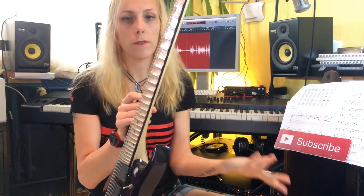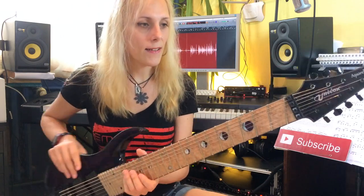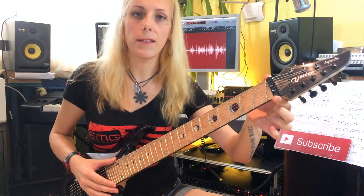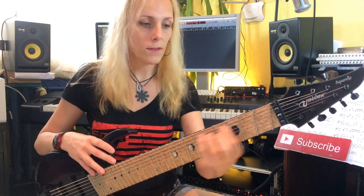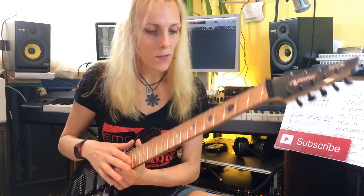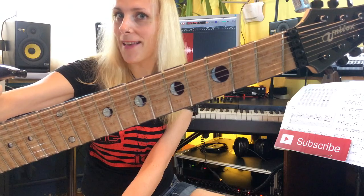The thickness goes from 20 millimeters at the first fret to 21 at the 12th fret, which of course requires carbon reinforcement, so it has one. The neck has a compound radius starting from 15 inches up to 20 inches, and the width goes from 58 millimeters at the nut up to 78 millimeters. It has large jumbo frets — 29 in total — and of course it has my custom moon face inlays, which I designed myself.